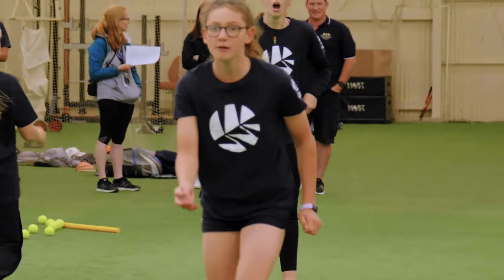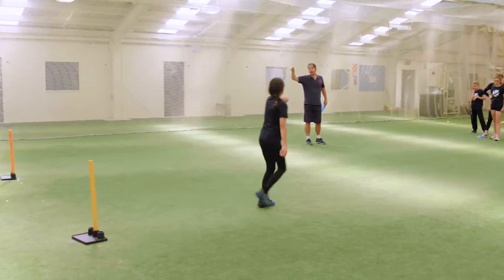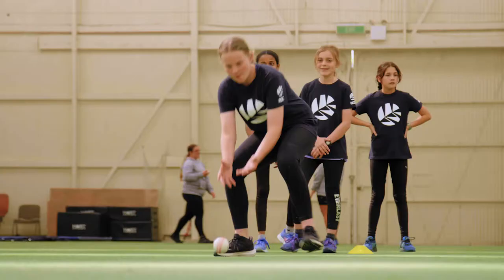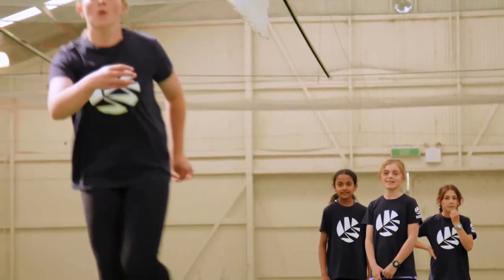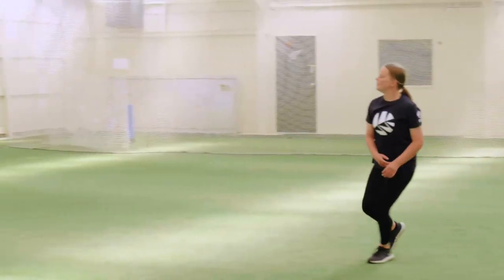Coaching points for underarm throwing. Fielders should learn to throw the ball quickly, accurately, and with the appropriate amount of power over the required distance. Underarm throws are short throws used for speed and accuracy when fielding close to the wicket and in run-out situations.